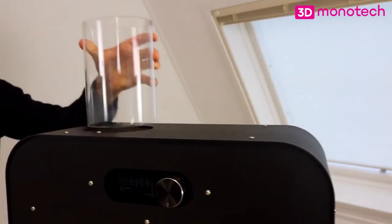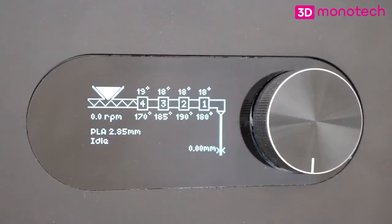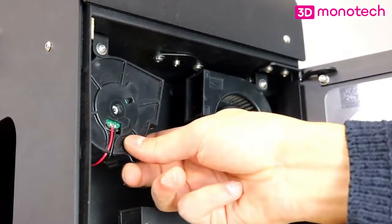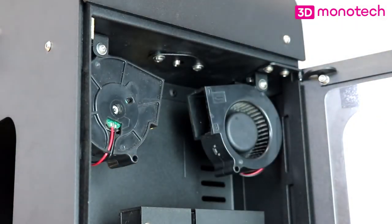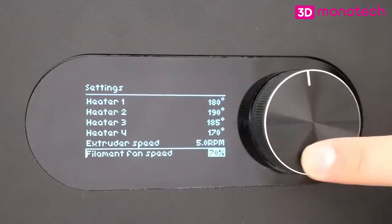Now let's take a look at the hopper. The optical sensor inside the hopper shows a warning on the display when the hopper is running empty. The fans on the front are for cooling down the filament. Make sure both are positioned at the same angle for even cooling, and pointed away from the nozzle to prevent cooling of the nozzle. The amount of cooling can be arranged by adjusting the fan speed in the settings menu.